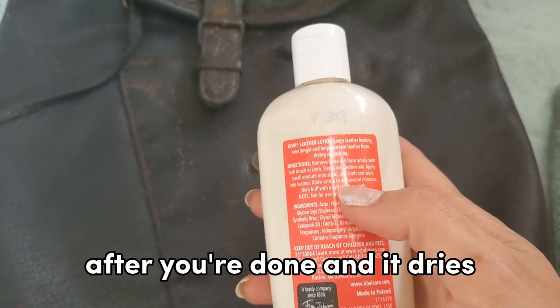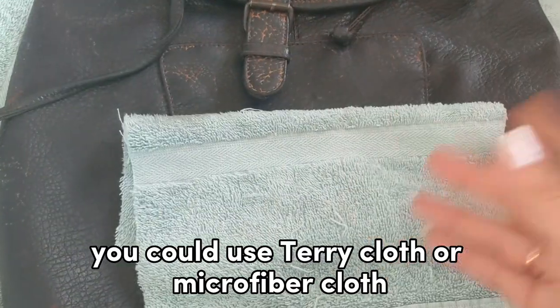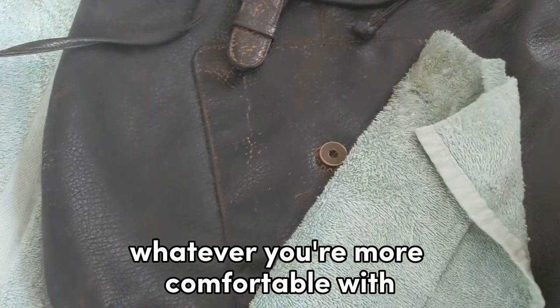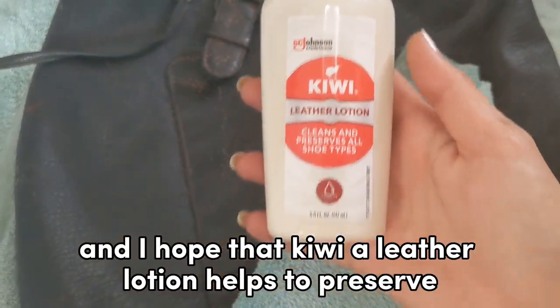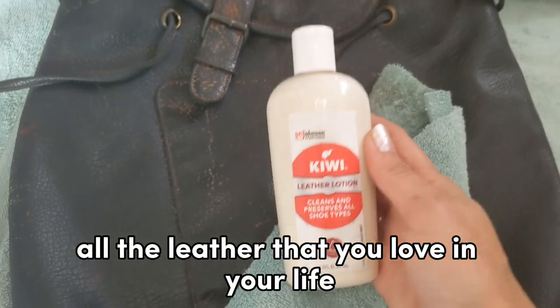After you're done and it dries, you're going to give it another gentle buffing. You could use terry cloth or microfiber cloth, whatever you're more comfortable with. I hope that helps, and I hope that Kiwi Leather Lotion helps to preserve all the leather that you love in your life.